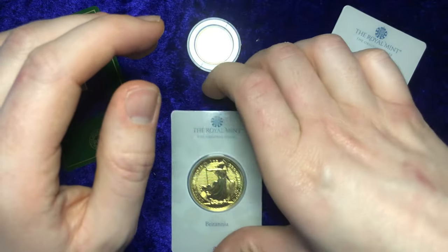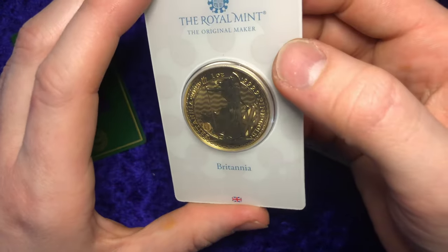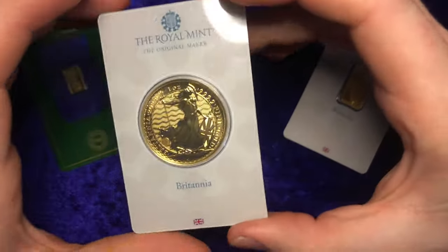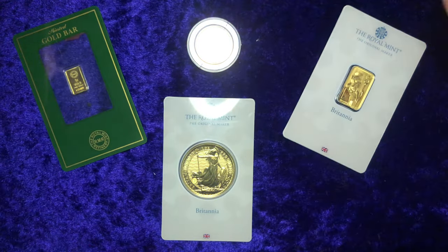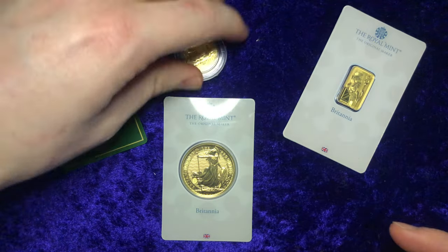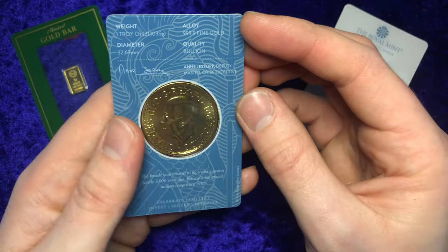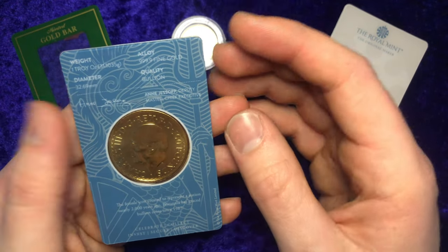Another reason is it protects it very well. This is going to sound silly, but I figured that if it was just in a capsule, if I were to lose it, it would be much easier to find with this big card. If you dropped it, the coin could potentially roll off in the capsule and you'd spend a while looking for it, especially if there's a lot of other stuff around. Whereas if you drop this blister card, it's not going to roll anywhere and it's easy to find — that's a good reason to have it in a blister card.